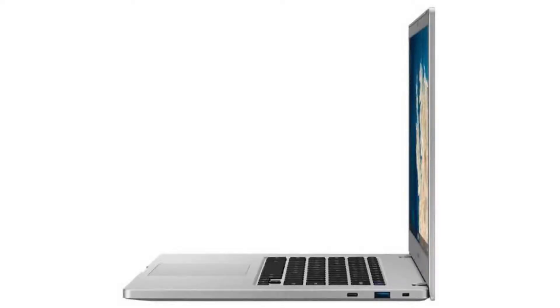If you want to buy this Chromebook, then please click on the link in the video description. Thank you for your time.